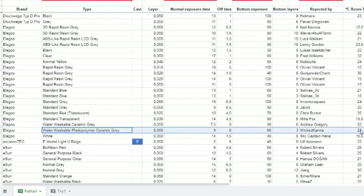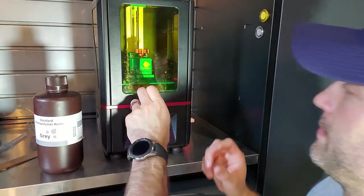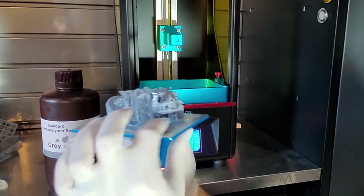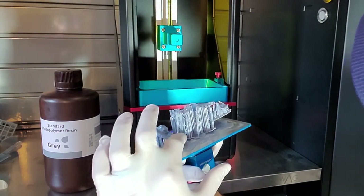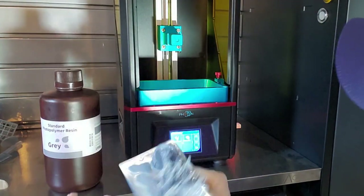According to my resin, the exposure time from the community chart is between 8 and 18 seconds. Right now I'm running at 15 and I don't think it's printing. I can tell it's peeling from the bed. Yep, we've got a lot of failing going on — it's totally lifted here, the main piece is not printing at all, the supports printed but are peeling off. It's just not good at all. The base looks like the only thing that printed.